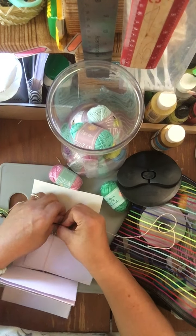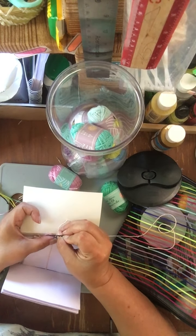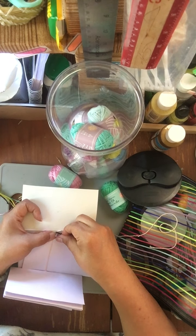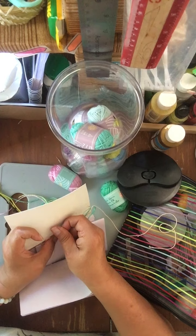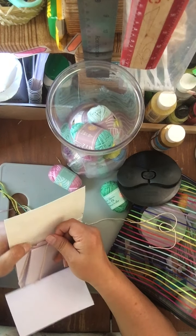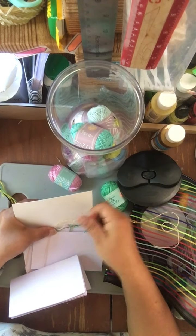If you're looking for a perfectionistic crafter, that's not me. My crafting is just putting it down, just relaxing — it's not trying to be perfect, just having fun with it.